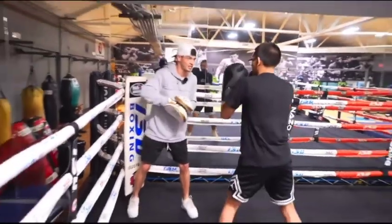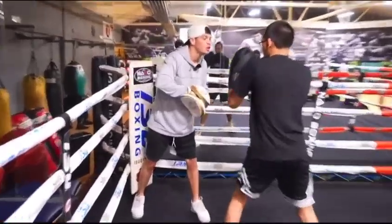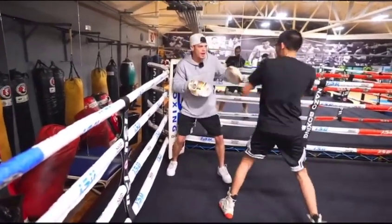Nice. Snatch it up. There you go. Pull it back. There you go. 7-3. 7-3. There you go. There you go.